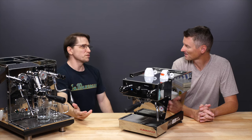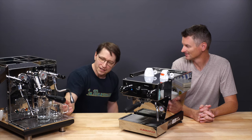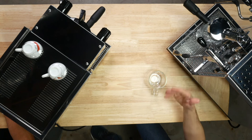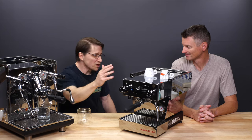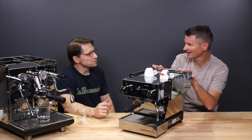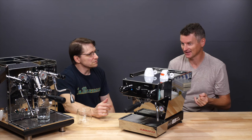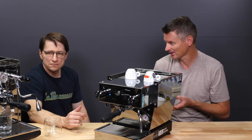With the ECM you have a brew lever that you lift up, which serves a real purpose — it actually helps with the way the pressure ramps up. The Micra's lever is simply activating the pump. As for steaming performance, the ECM may be steaming slightly faster, potentially, though it's not certain. Both steam wands are pretty easy to use and easy to keep clean. The ECM's advantage is that its steam wand is longer, so it can work with bigger jugs.